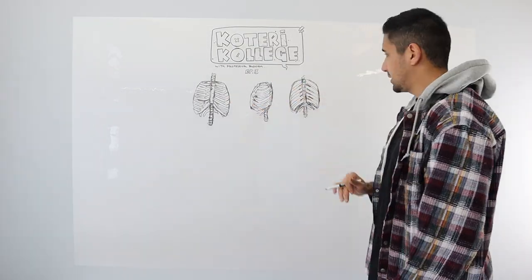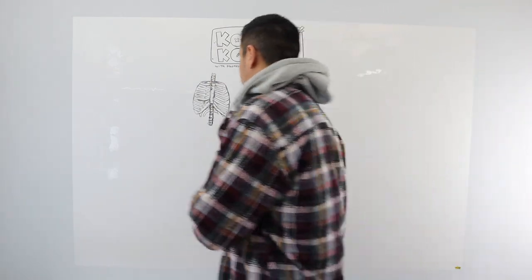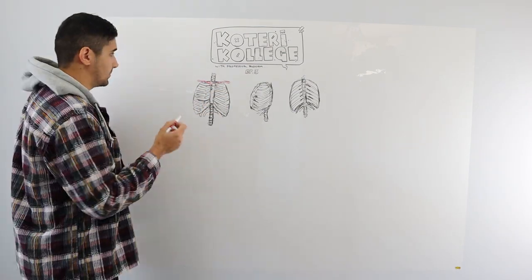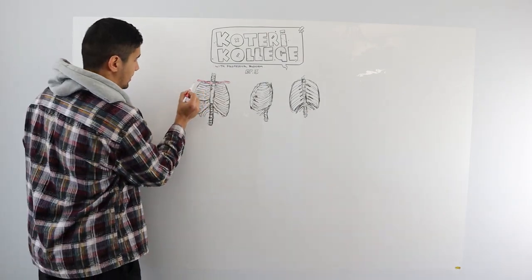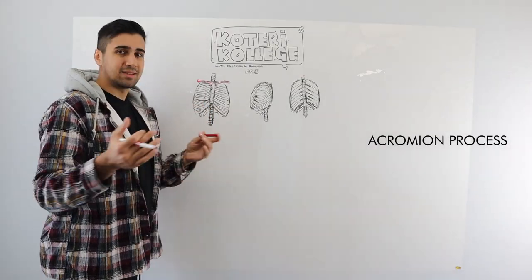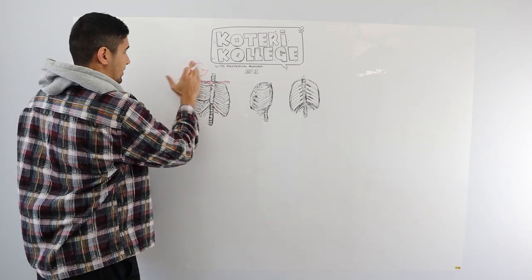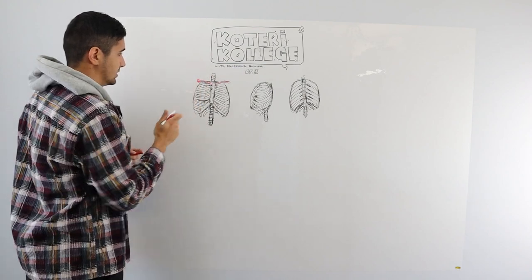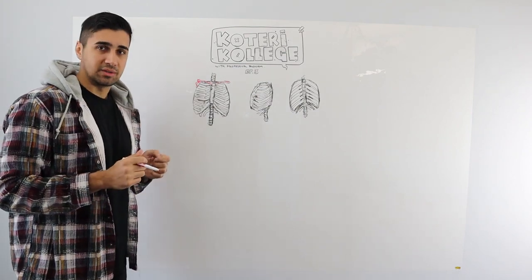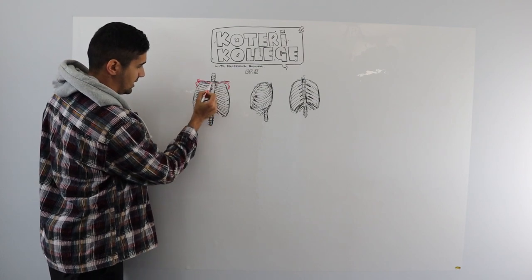We've got the front, the side, and the back. Using another colored marker, I'm going to put in the clavicles. We talked about this in the arm lesson — the clavicles meet with this little funny thing coming out of the scapula called the acromion process. Think of it as where crows come and land. On the side of the scapula, there's a little socket — that's where your arm goes in, like a ball and socket joint. The scapula behind it goes down. Easy peasy.